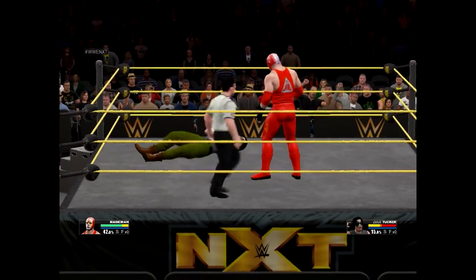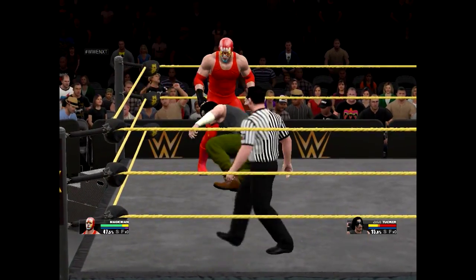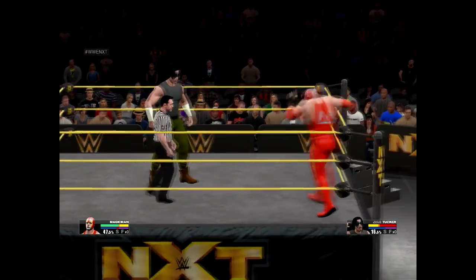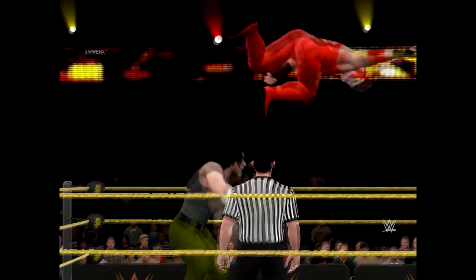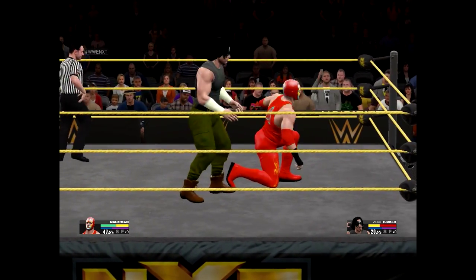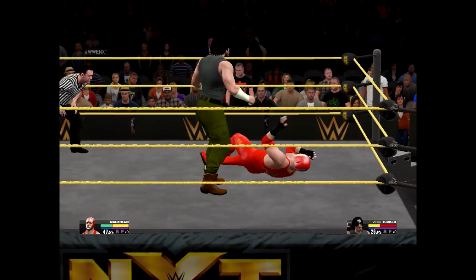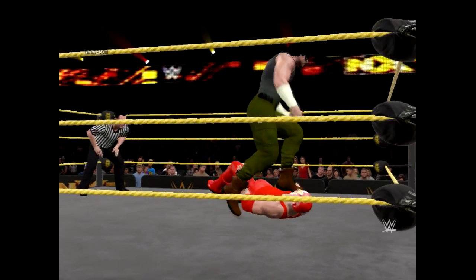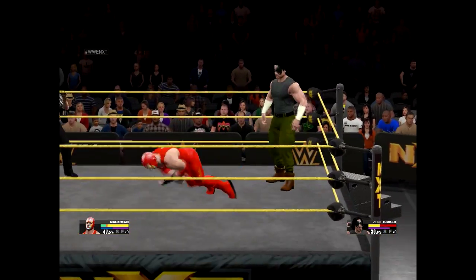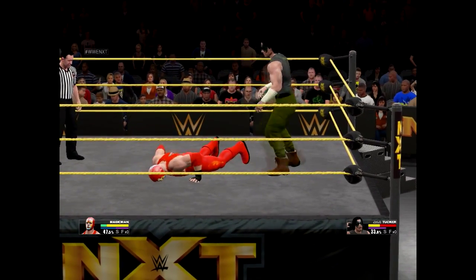Suplex city in parts unknown! Trying to squish you like a bug. Nice reversal there. Oh, that was a nice power move. That was a good tilt-a-whirl! Watch out, he just powered him up. He's putting those educated feet to good use. There's another great kick.